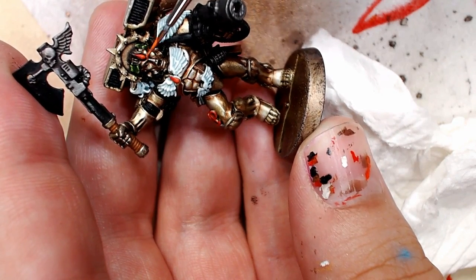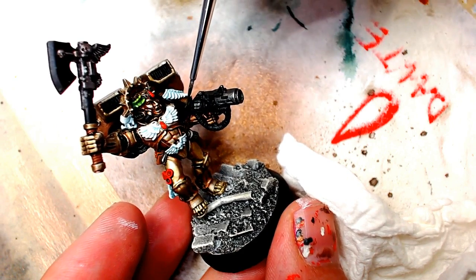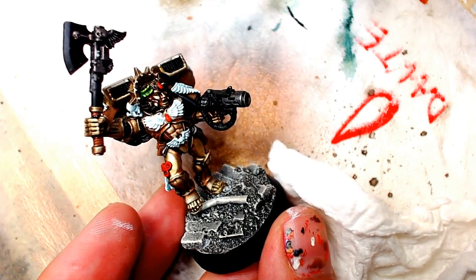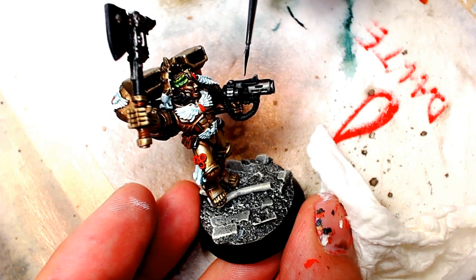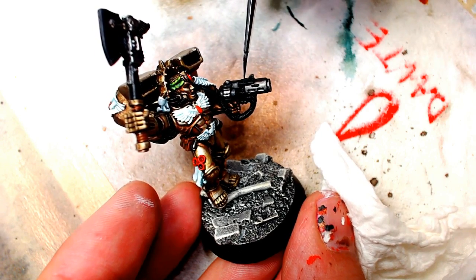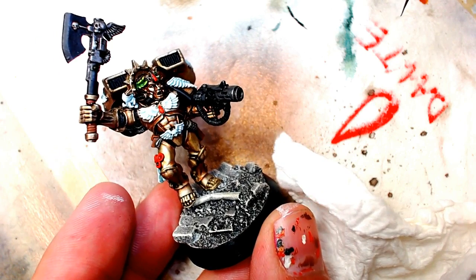We're going to pull out the German gray, which is the ultimate highlight black color. We're going to highlight those servos in his arms and his elbow, and we're going to highlight the Melta Gun. It is a really good color for highlighting black, especially if you mix it with a little black for your first highlight and then go in with pure German gray for your second highlight. You can even use it to draw the highlights in and then take pure black and cut the highlights down to a more pristine line. I find that to be an easier way to edge highlight on black versus trying to draw the skinniest line — draw a fat line and erase it essentially with black.